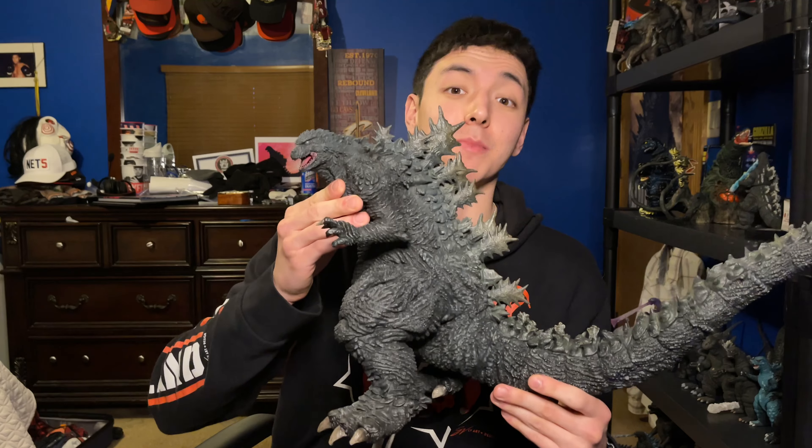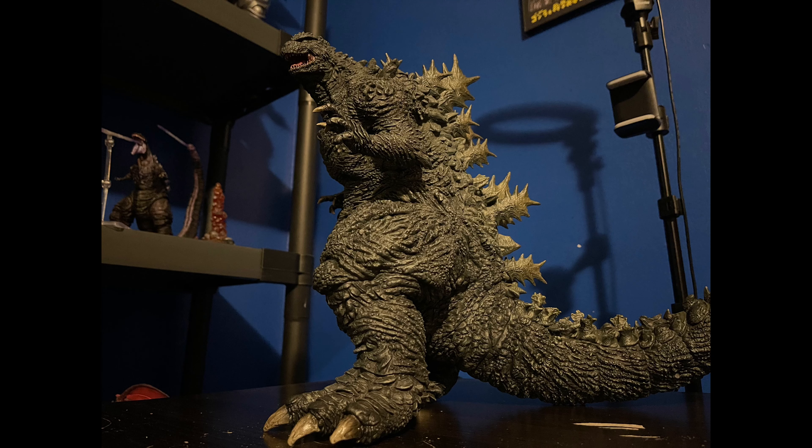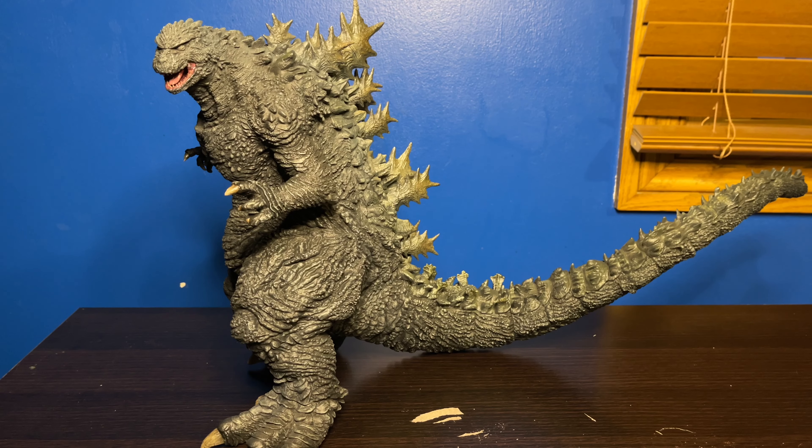Alright guys, here we are with the X Plus 30 centimeter Godzilla the Ride figure. As you may know from my unboxing video, the first thing you notice when you take him out of the box is that he is enormous. He is the biggest X Plus figure I have in my collection, and the second biggest figure overall, as you'll see in the size comparison later in this video.